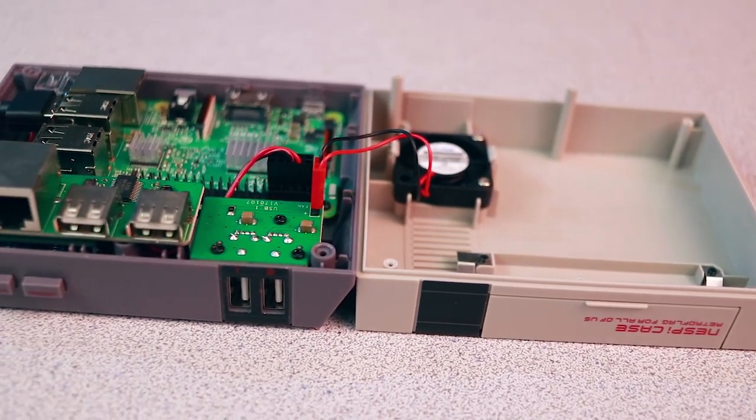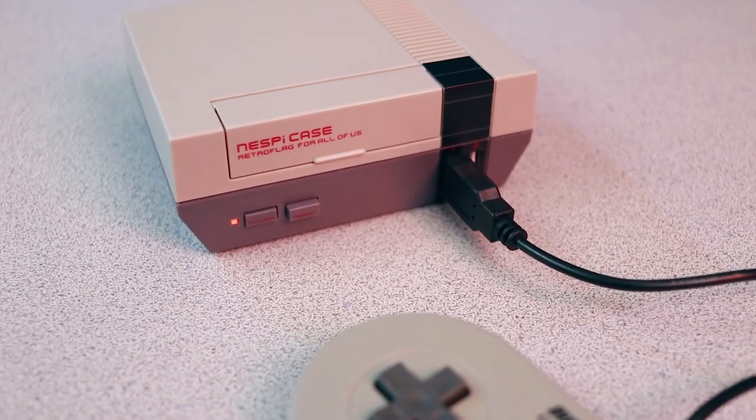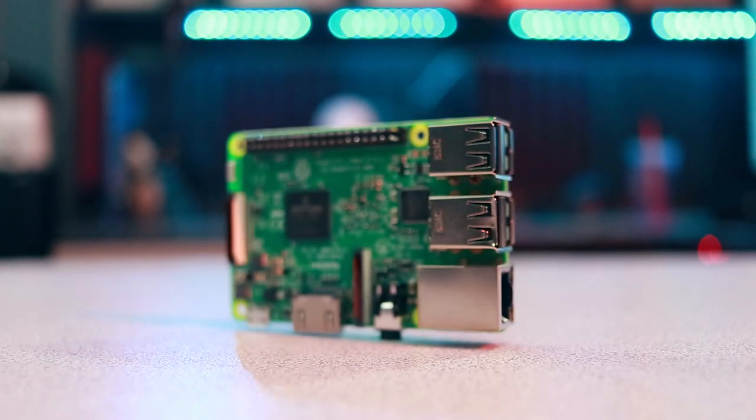Had I not first been approached by their representatives for the purposes of this video, I admittedly would not have turned to banggood.com to acquire the components for this project. However, I can honestly say I received everything exactly as ordered, and almost everything came before the expected delivery date — an unexpected but welcome surprise. I also found their selection of specialized components for niche projects particularly impressive. If you want to complete this project yourself, follow my links in the video description to purchase these parts on banggood.com. Special thanks to them for making this video possible. If you liked this content, give it a like and consider subscribing. Thanks for watching, and I'll catch you guys in the next one.